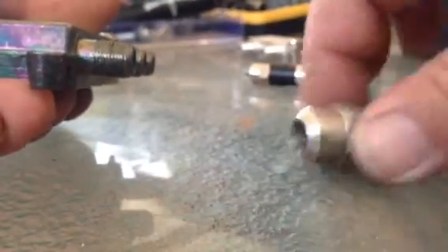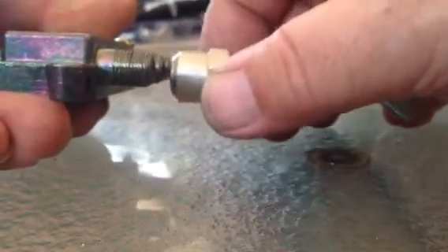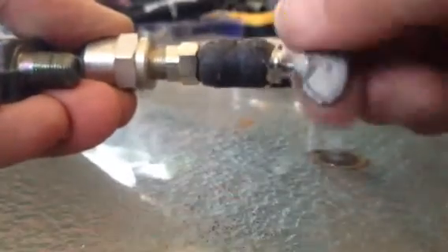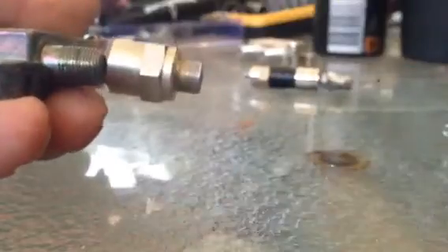Really simple. Put it on again, screw your F connector on, unscrew the bolt, unscrew your F connector, and there we go. Now that won't come off. Thanks for watching.